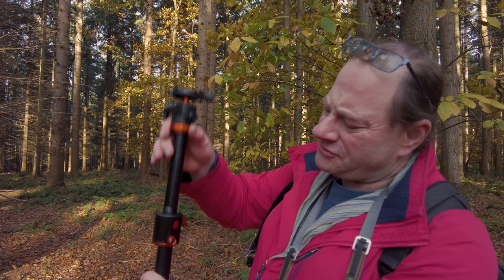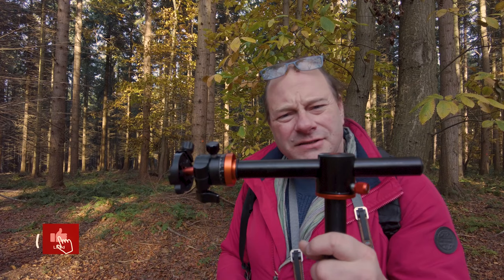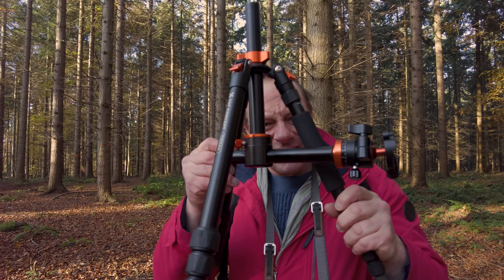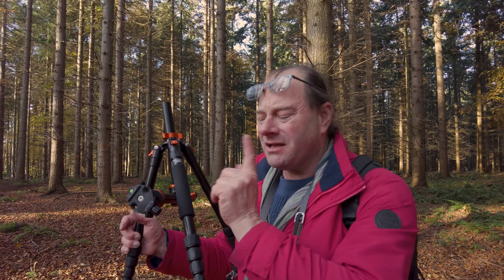But this tripod does more. There's an extending section within it so it gets higher, but watch — it does that as well. You have this transverse section which is absolutely marvelous for macro. You can also take the center column out, as you can with many tripods, put it back in the middle inverted, extend out the bottom and get very close to ground level with great precision. When you're working with a macro lens, particularly in woodland and mushroom season, this is incredibly useful.